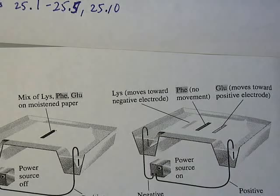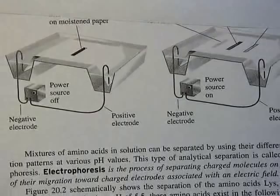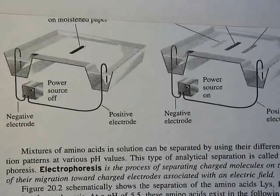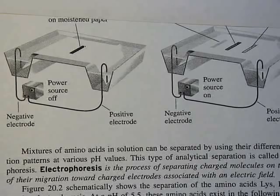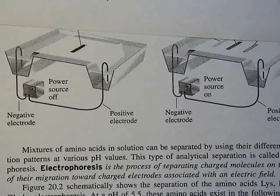How much each species moves depends on the amount of charge and mass it has. You can now see how this could be applied to proteins. Proteins with many acidic amino acids will carry a net negative charge and move toward the positive electrode, and so on. There are a couple of questions associated with electrophoresis from the last lecture that you should be able to do now.